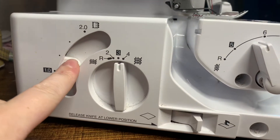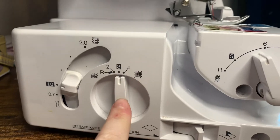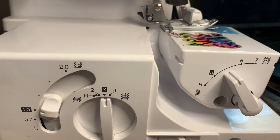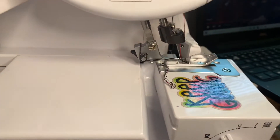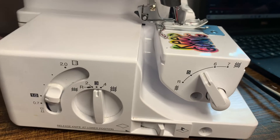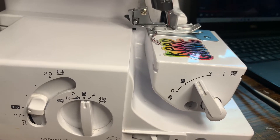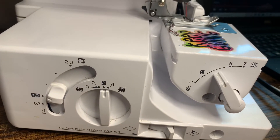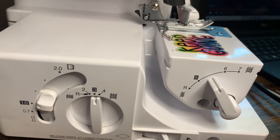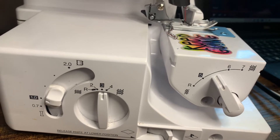Your first dial is going to be your differential feed, the next is your stitch width, and the middle one is your stitch length. For differential feed, there are two sets of feed dogs under your presser foot that control the movement of fabric. This dial controls both the front and the rear feed dogs. When set at one, your feed dogs are moving at the same speed. When set at less than one, the front feed dogs move slower than the rear, stretching your fabric as it is sewn — this is effective on lightweight fabric that may pucker. When set at greater than one, the front feed dogs move faster than the back, gathering the fabric as it's sewn, which helps remove rippling when serging stretch fabric.